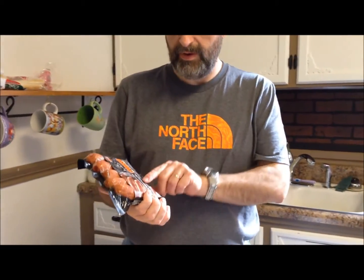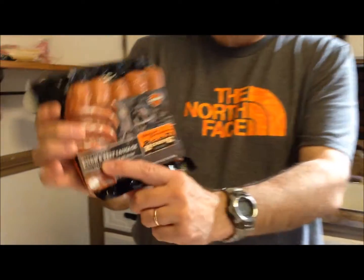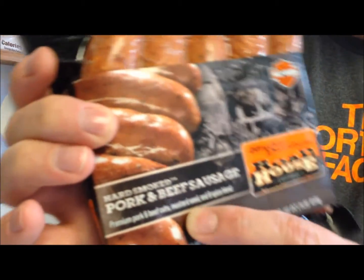Today I'm going to try these Harley-Davidson Motorcycles Hard Smoked Pork and Beef Sausage. They are the Harley-Davidson Roadhouse — the hard smoked pork and beef sausages. It says it's made with premium pork and beef cuts, mustard seed, and an eight spice blend. It sounds good.